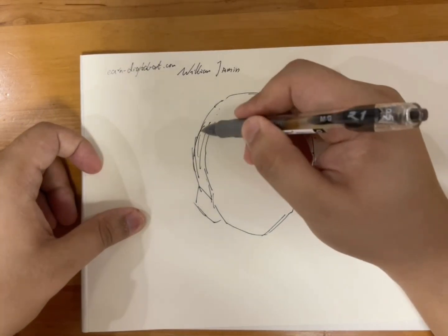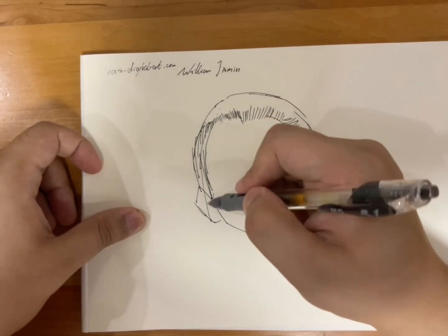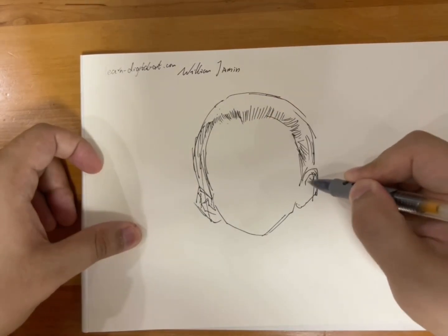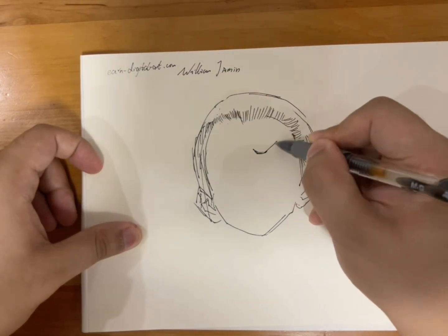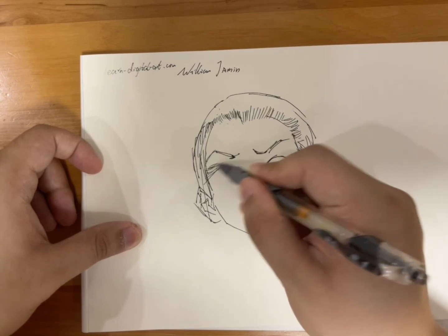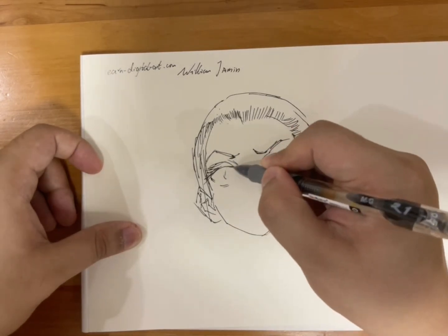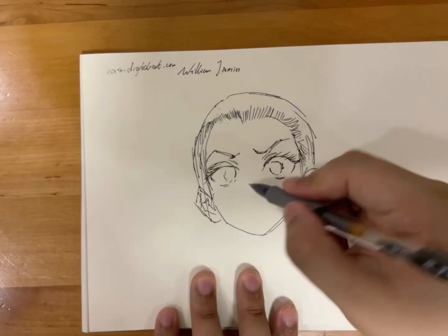So recently I've been practicing drawing expressions as well as the head. I learned that when you need to draw a head, you need to consider the cranium as well as the chin. The whole upper part should approximately be a circle and the chin should be pointy.